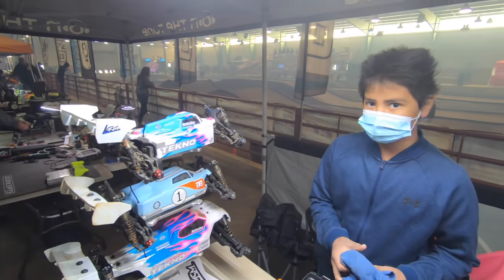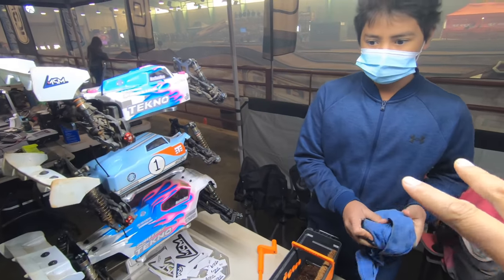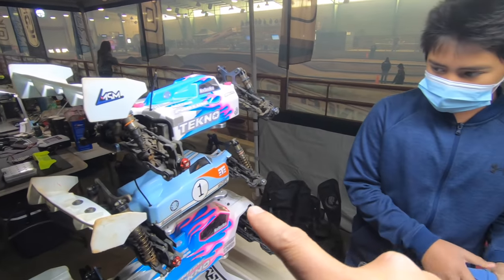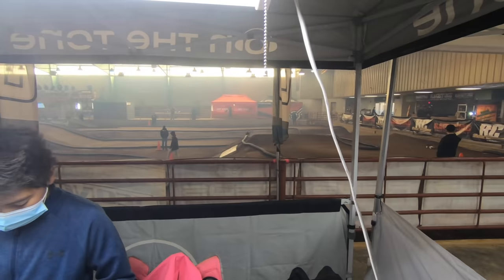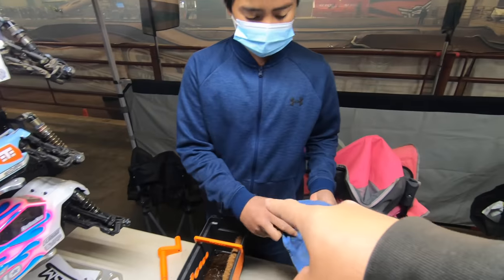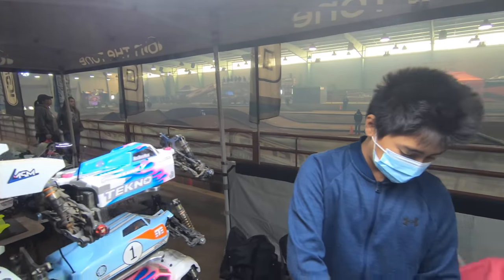It's a little loud in here. They're all racing right here. Here's where we're pitting. Evan's cleaning his tires off because remember, a clean car is a fast car. Nice little setup. I got Evan, Ethan, and Melissa's chairs up here so they can watch. People pitting over here, people pitting over there. Oh man, it's going to be a great day.